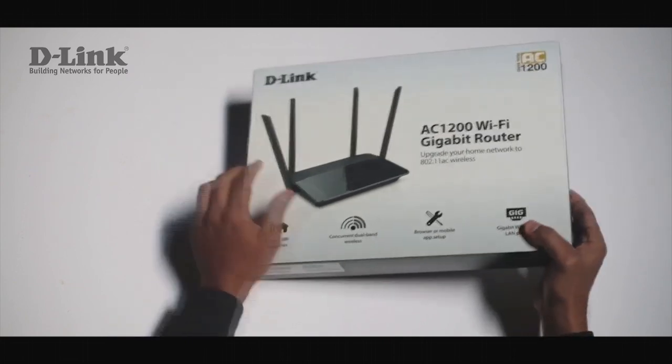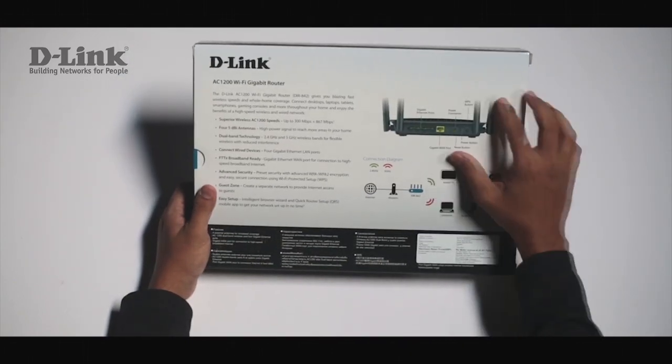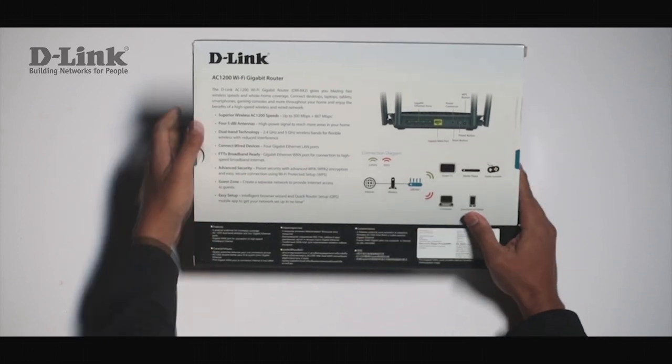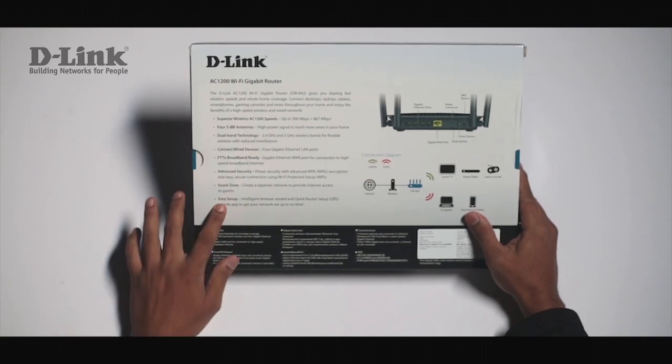Let's have a look at the back of the box. At the back you will find a detailed description about the ports, a graphical diagram of the connections, and a description about AC1200 Gigabit technology.